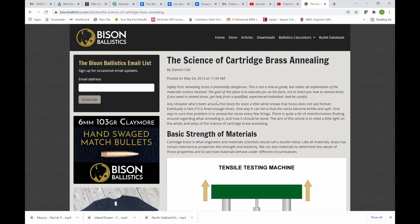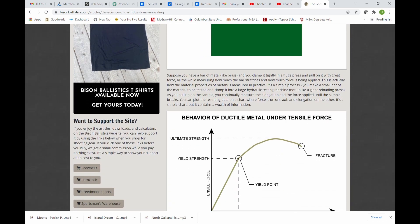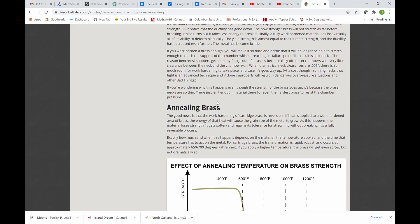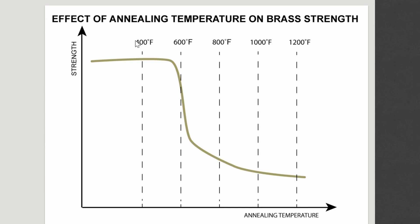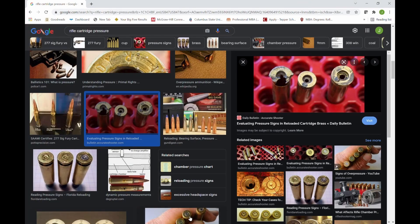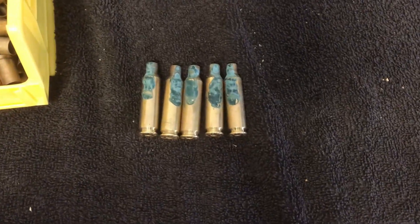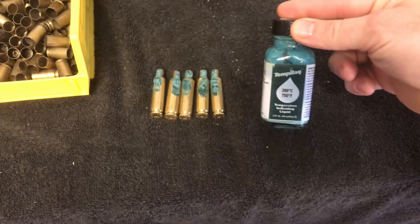A lot of folks worry about over-annealing brass or heating it up too much. Bison Ballistics did some great work collecting information on why annealing is important, what work hardening means, and how annealing temperatures impact brass. While annealing can re-crystallize and correct the grain structure — adding back ductility — there is a diminishing return and the brass will only lose so much strength. So while 600 to 800 degrees is the ideal temperature, don't worry about overheating the neck so much, other than the fact that you don't want the heat to travel down the length of the cartridge and soften the base. One popular way to check temperatures is to use Tempelac — a liquid you can paint onto brass that will dry and then re-liquify at a certain temperature.